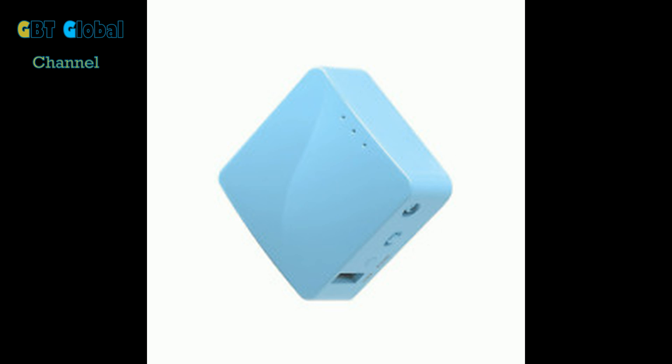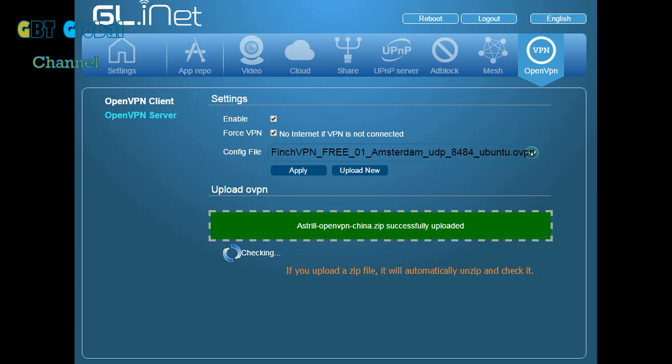In a couple of seconds we're going to show you the setup with a couple of pictures we took on our computer. It has a USB port. You can also set up a spy cam on it, which is pretty cool for a little mini router — you just plug a little camera into the USB port on the router.